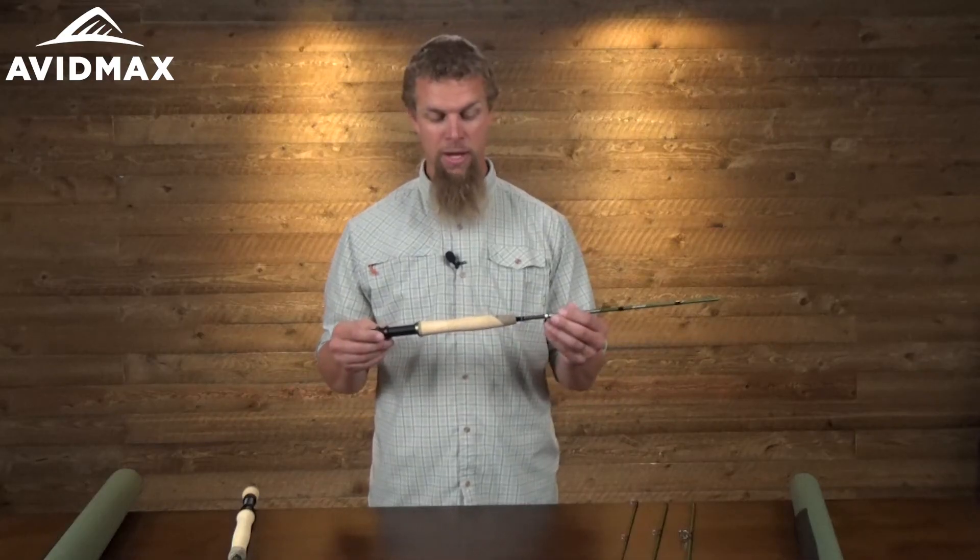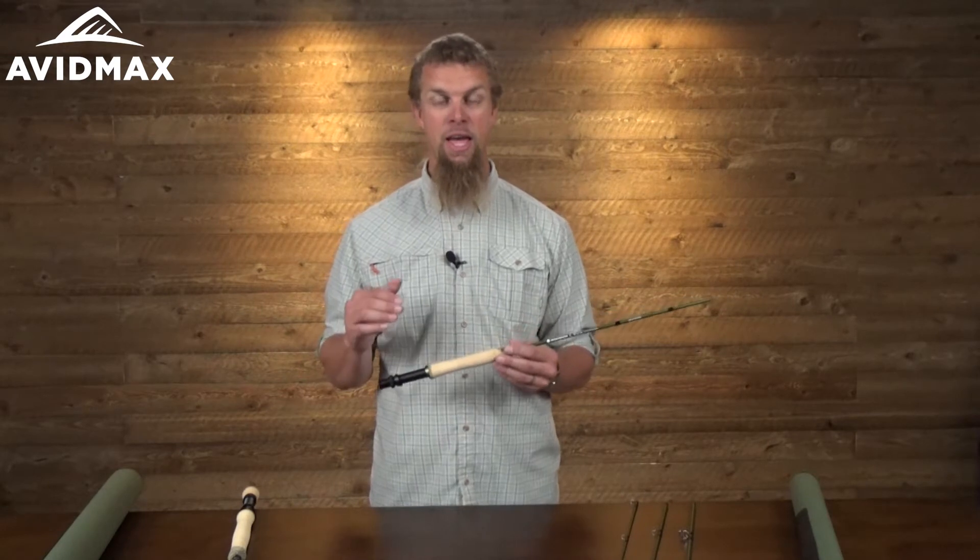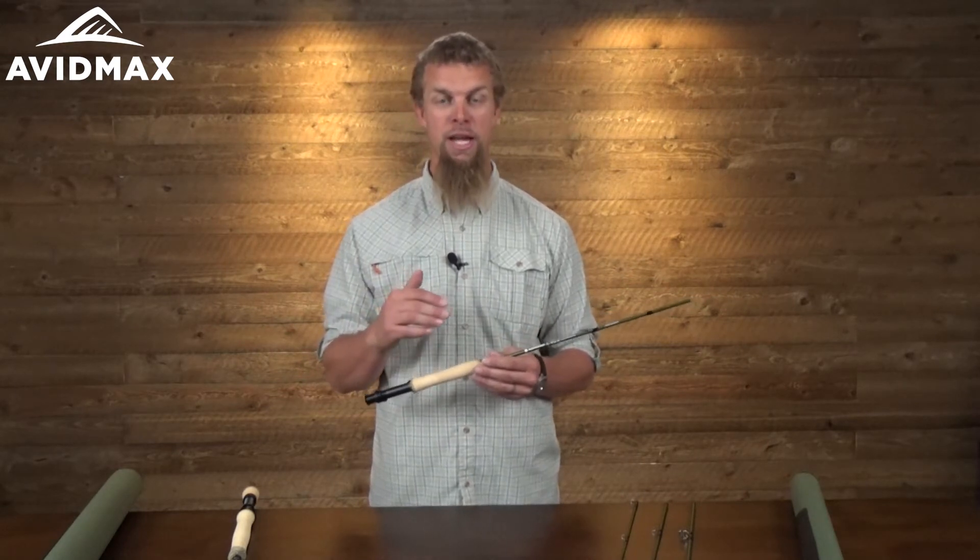This rod is going to be a fast action rod and has a lot of cool things designed to help you cast quite a bit better — helping you cast further and a little bit more accurately, which is just going to all around help with everything.